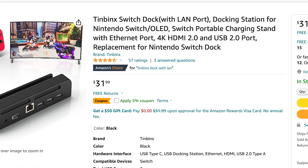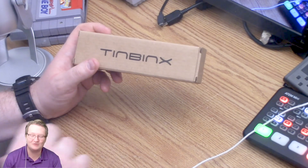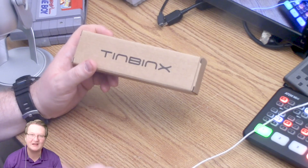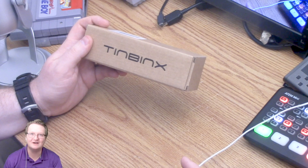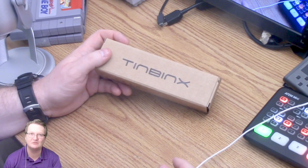I have been looking for a second switch dock. The one that's hooked to my TV is great, but for this setup I was hoping to have something else — just my own dedicated switch dock. It's had a lot of great reviews on Amazon, barely any that were not good. If there was a bad review it was more like shipping was longer than expected.